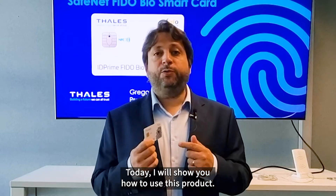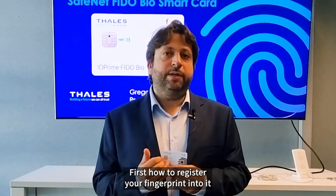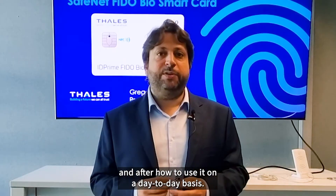Today, I will show you how to use this product: first, how to register your fingerprint into it, and after, how to use it on a day-to-day basis.